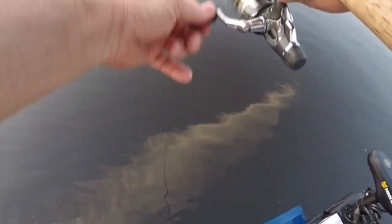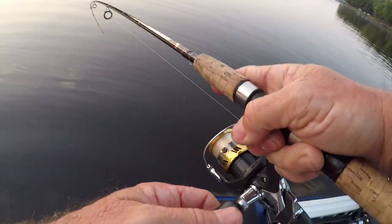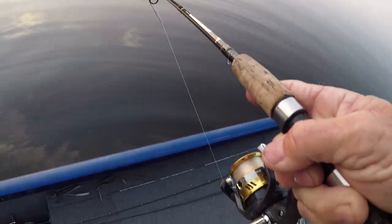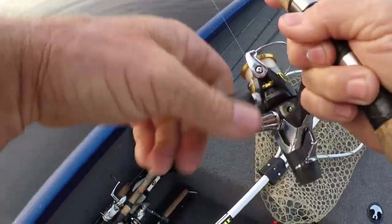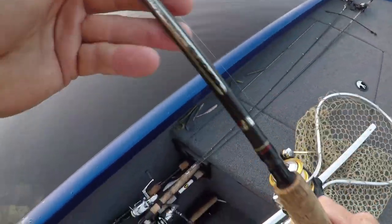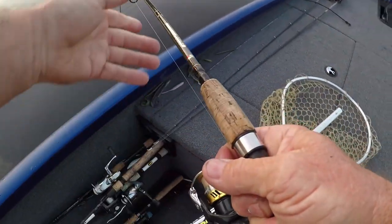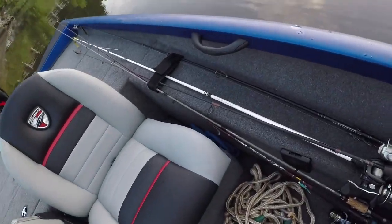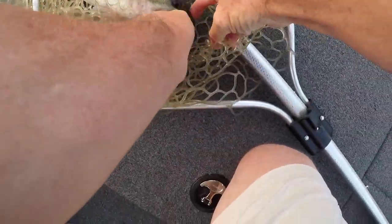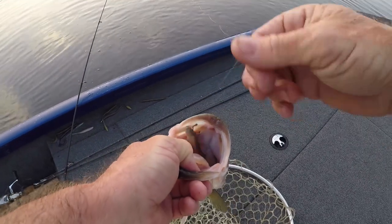All right guys, I got another one on — he's up under the boat, nice fish. I've got six pound line guys, so with this light rig I'll show you what I'm doing. I'm just going to net him — he ain't that big but he's nice.